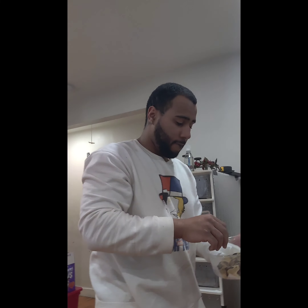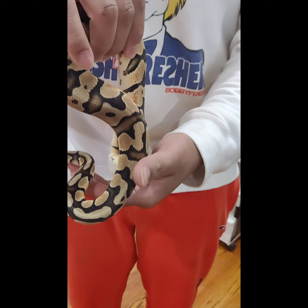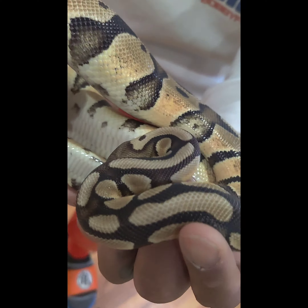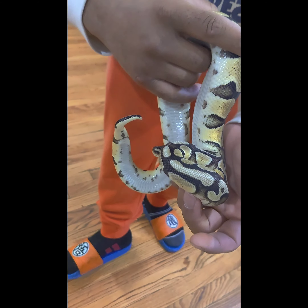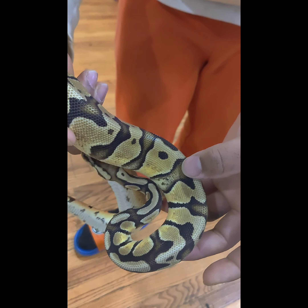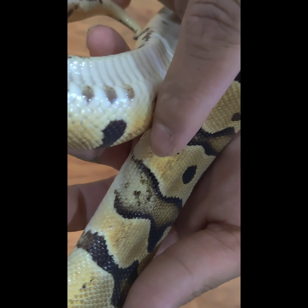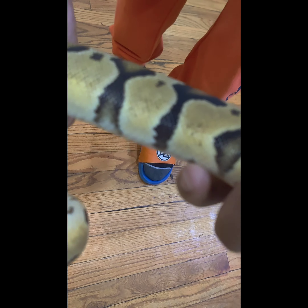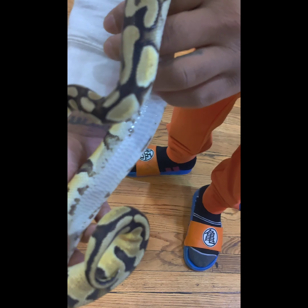Without further ado, let me take this girl out. She is a pastel Enchi GeneX het pied female. I believe she's sitting at about 500 to 600 grams. As you can see, you can see all the Enchi, all the pastel in her patterning. I'm new to GeneX, but from the examples I've seen you can see the popcorning coming up in her sides.